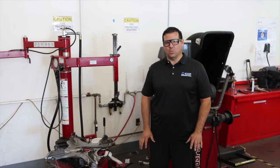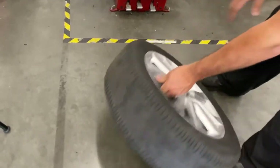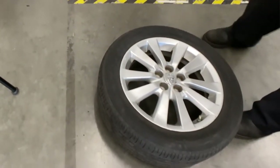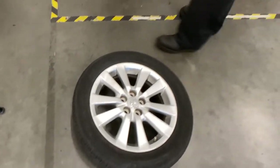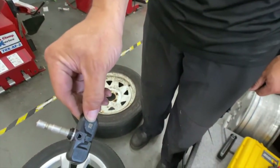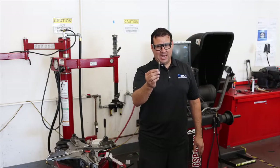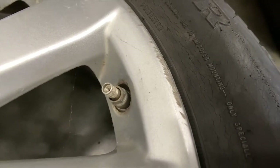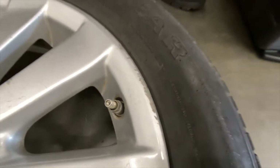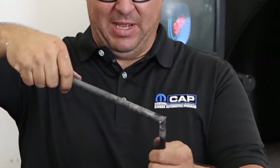We have two different tire and wheel assemblies here. The one on this side has a TPMS sensor in it. It's aluminum in construction, and it's pretty obvious that you're going to have a TPMS sensor in this tire because you can see this aluminum stem. On this other rim assembly, you can see it has a rubber valve stem sticking out of it. Common practice used to be you would take this tool, which is threaded on one end, and you would screw it onto your rubber stem so you can lever it out and break it off.